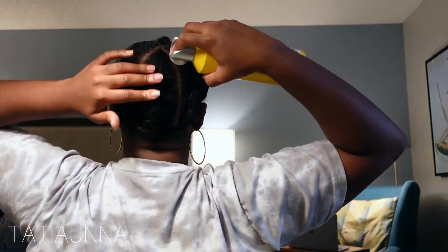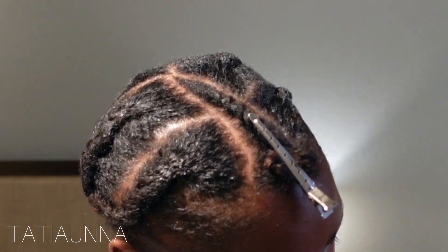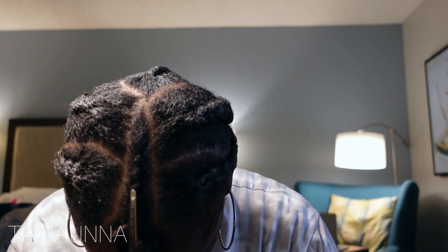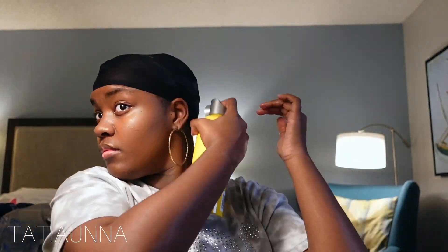I got these caps from Walmart and they're honestly the best, so if y'all have these at your Walmart, get these caps. I'm just going to be putting on my first stocking cap and then going in with the Got2B spray for our second layer. You literally want to go ahead and soak that cap up everywhere where your leave out is not — just spray, spray, spray, then blow dry. You'll know when it's nice and hard because you'll feel it and it's going to turn white.